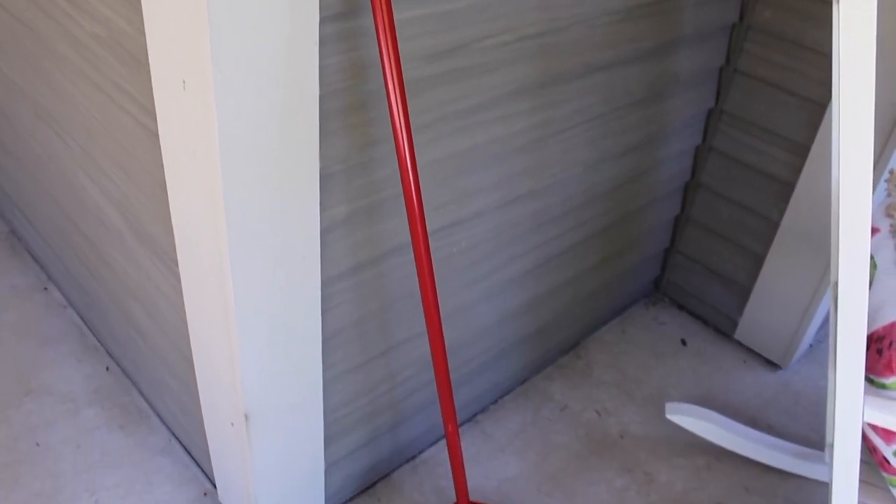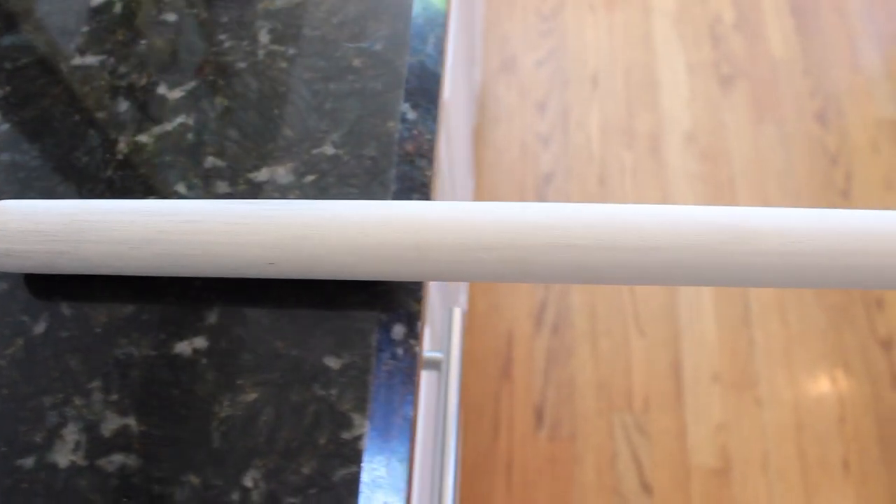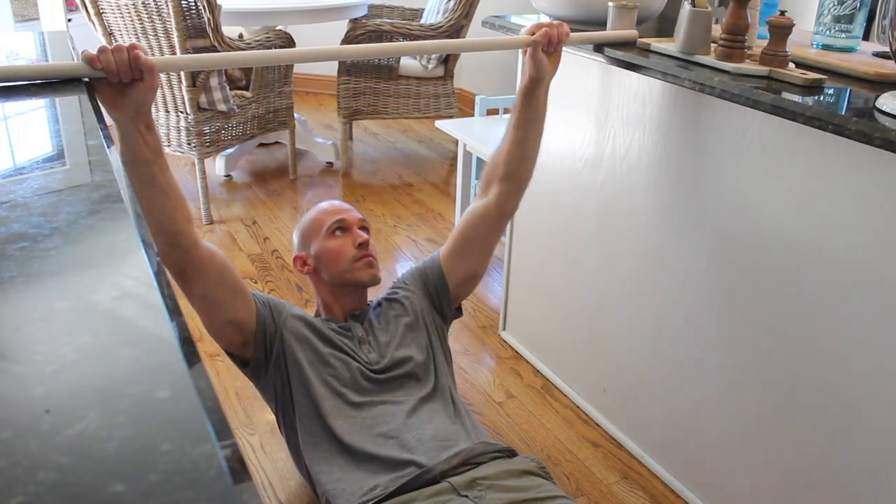Now if three dollars is too much investment, see if you have a sturdy broom — I'm not kidding, you can actually use a broom handle instead of the dowel to save the money. What you do is lay your dowel across two surfaces of even height. The best example in my house are these two countertops in my kitchen, but it could be two armchairs, two tables, anything of the same height.